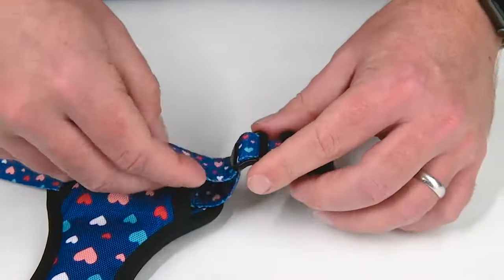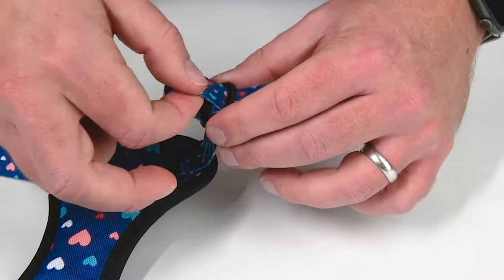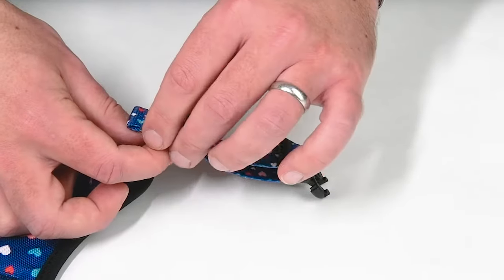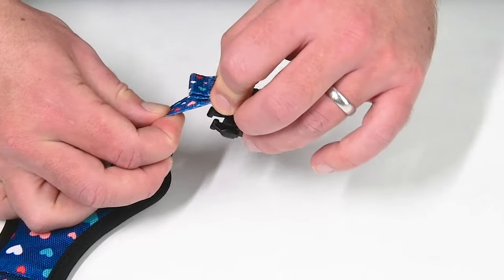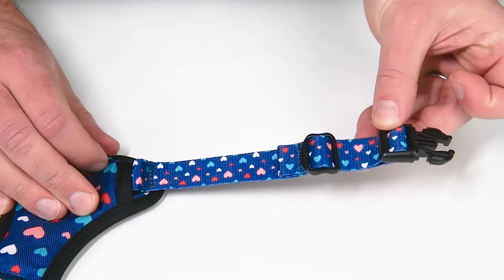To loosen the harness, feed as much of the upper strap as needed through the slider and then out the other side. Pull on the buckle to even out the strap. To loosen further, holding the bottom strap, pull the slider toward the buckle, feeding the bottom strap through the buckle to even it out.